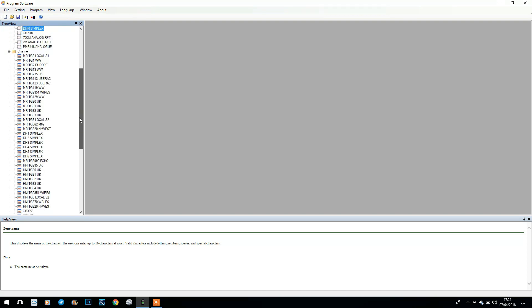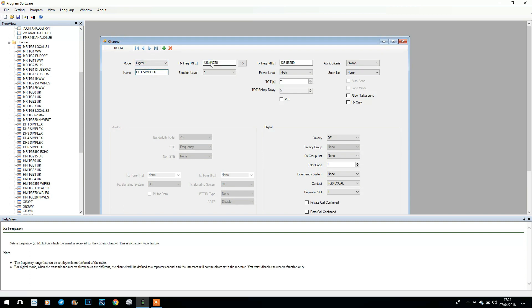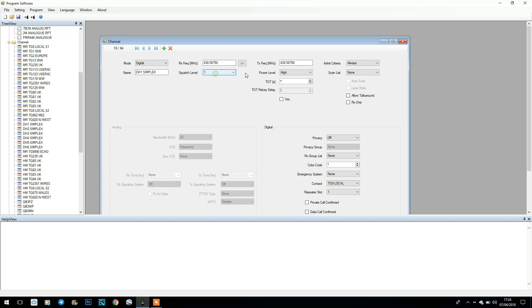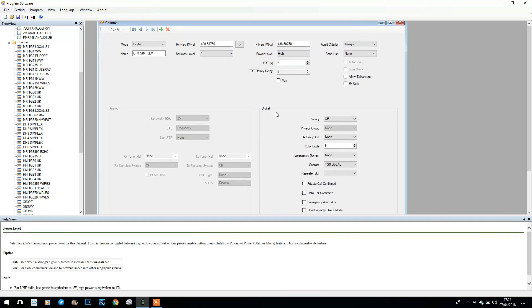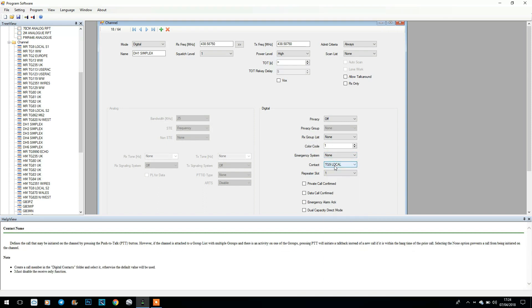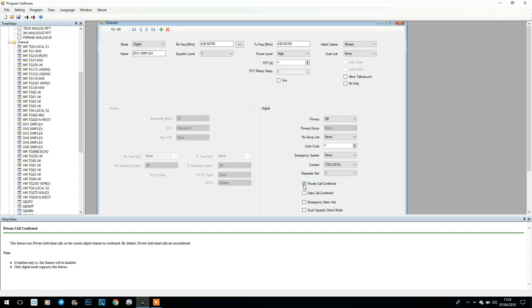We've got our channel lists — repeater channels, simplex channels, another repeater in there for GB7HM, and then an analogue channel. I'll show you a standard digital simplex channel: we're set to digital, we've got the name, receive frequency, transmit frequency, squelch level, power level, timeout timer. For digital settings you can see we're on colour code 1, we've got a contact — talk group 9 for the simplex channels — and the repeater slot. The programming software tells you what all the other settings do.